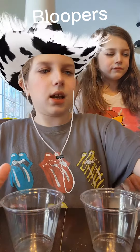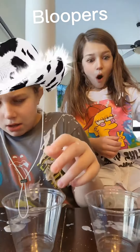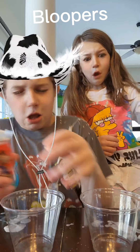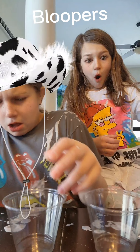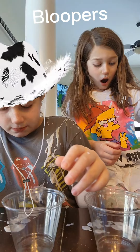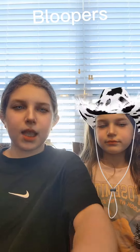We're going to be getting our Danimals and opening them. Hey guys, welcome back to the channel. Today we'll be making a recipe — it's not really something we learned, we just made it up.